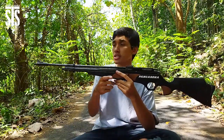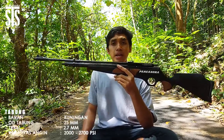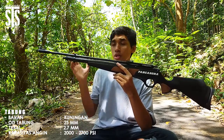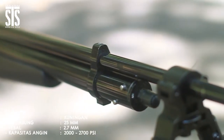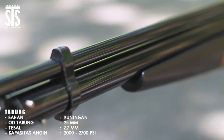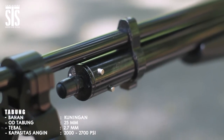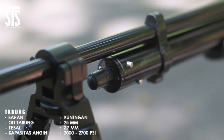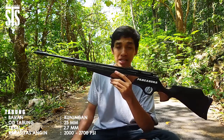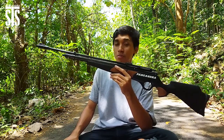Lanjut ke poin berikutnya setelah laras, di sini ada tabung. Untuk tabung senapan angin PCP Pancasona 2560 ini menggunakan tabung dari bahan kuningan dengan tebal kurang lebih 2,7 hingga 3 mm yang bisa menampung angin kurang lebihnya 2.500 sampai 2.700 PSI. Bisa menghasilkan tembakan jauh lebih banyak dibandingkan senapan angin PCP pada umumnya.